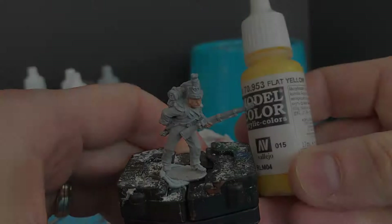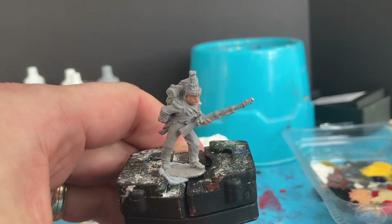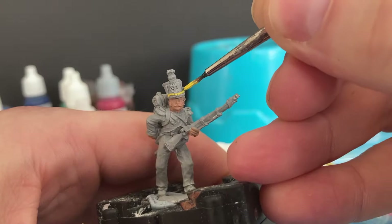Next bit is flat yellow, and I'm going to focus on small little bits. I'm going to change to a thinner brush. I'm focusing on the cords — I probably got the technical word wrong — but the ropey decorations on the shako. I'm trying to make sure I get them all and don't miss any.